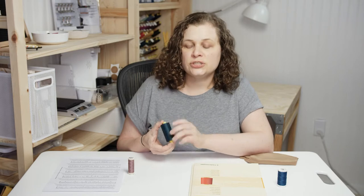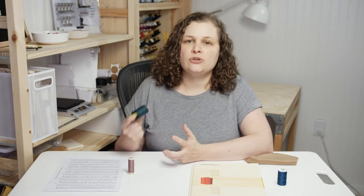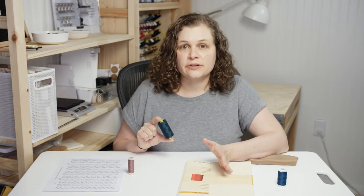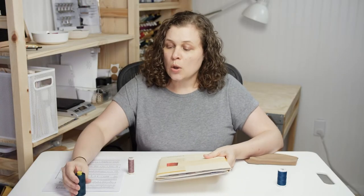This thread is called Guttermann Mara — M-A-R-A — and that's their wholesale thread line. They sell it in larger quantities for designers or factories buying huge quantities of thread. You can actually see it here on the shade card: Guttermann Mara. So it's essentially the same brand but a different product series sold wholesale.